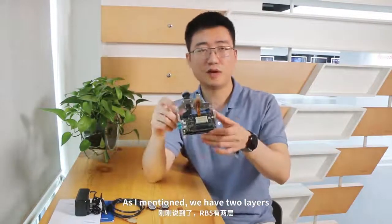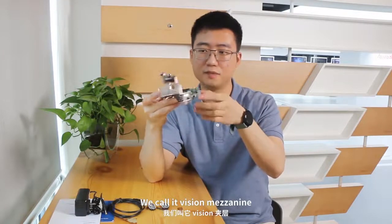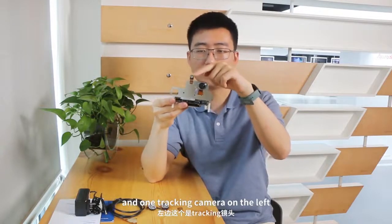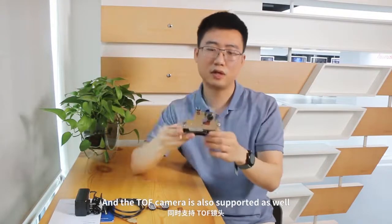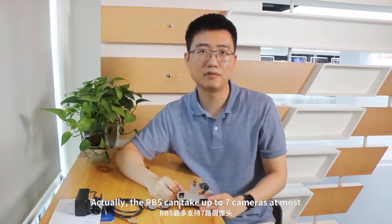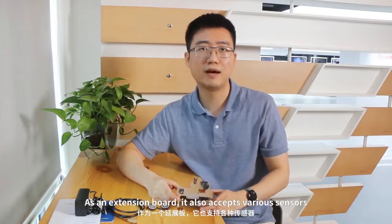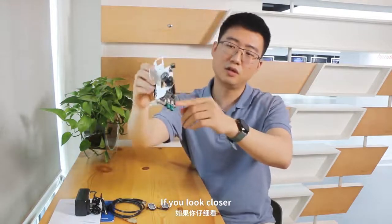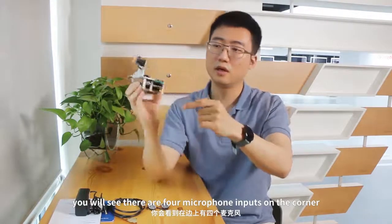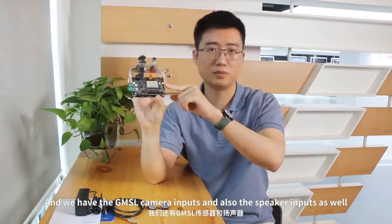As I mentioned, we have two layers, and the top layer is actually an extension board and we call it Vision Mezzanine. It supports one main camera on the right and another tracking camera on the left, and also the top camera is supported as well. Actually, RB5 can take up to seven cameras at most. As an extension board, it also accepts various sensors. If you look closer, you will see there are four microphone inputs on the corners, and we have the CSI camera inputs, and also the speaker inputs as well.